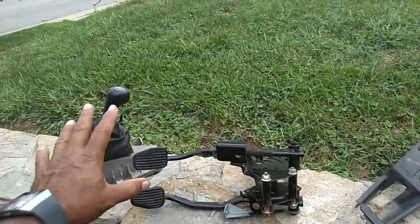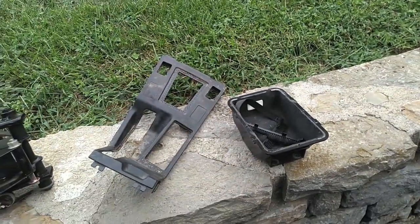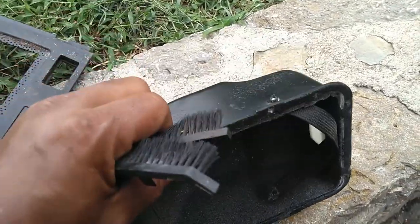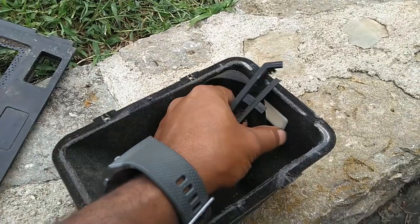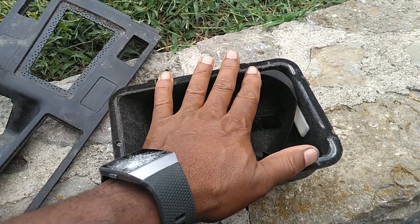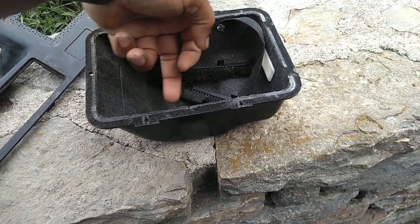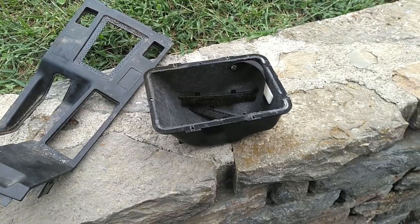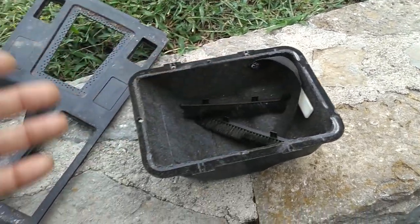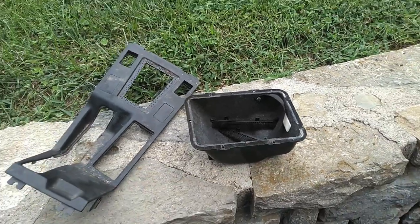Anybody that's going to send you the shifter handle assembly and the pedal assembly will probably just ship you that stuff for nothing. This here is the pouch inside the armrest. It's a lot deeper than the one you get in the auto cars — the one in the auto cars is probably two-thirds as deep. I don't know if the one in the auto cars has that light that glows in there or not, but that's a nice little pouch. You got four T15s to unscrew that.